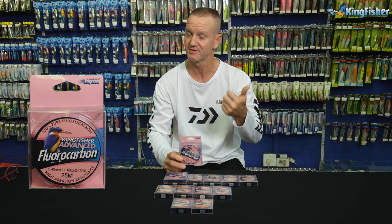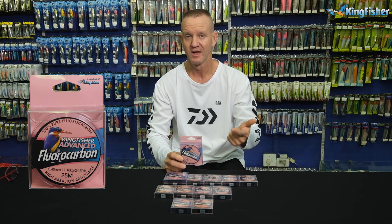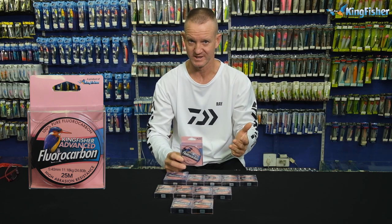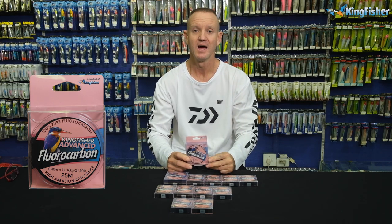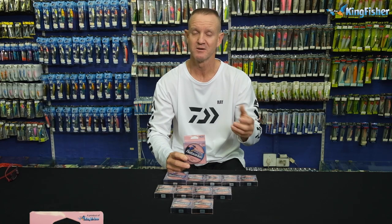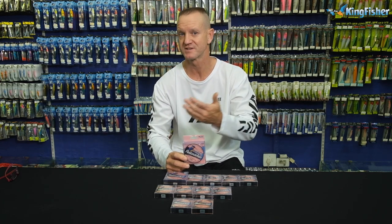Our fluorocarbon is, first of all, high abrasive, as all fluorocarbons are. Excellent knot strength. Durable. Does not absorb water — very important. It is also very heavy, so it sinks a lot faster, making it ideal for bass fishing, flower fishing, rock and surf, and ski boat fishing.